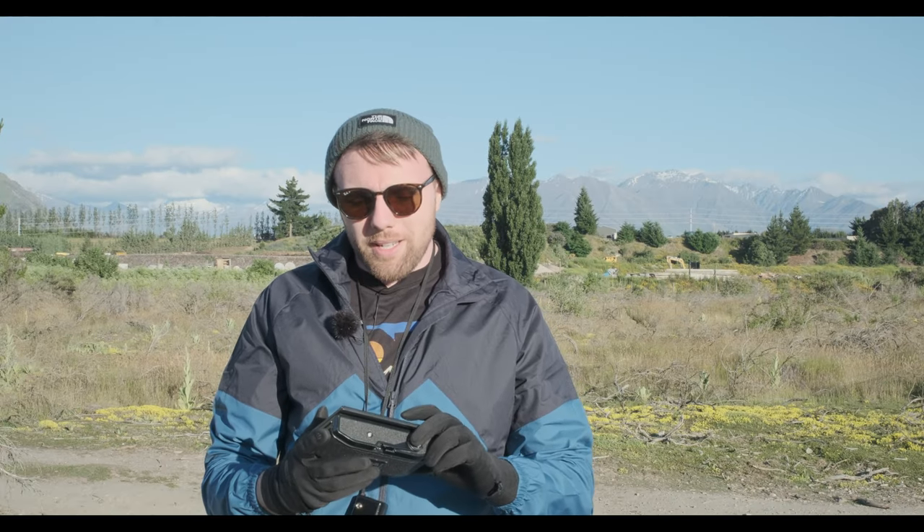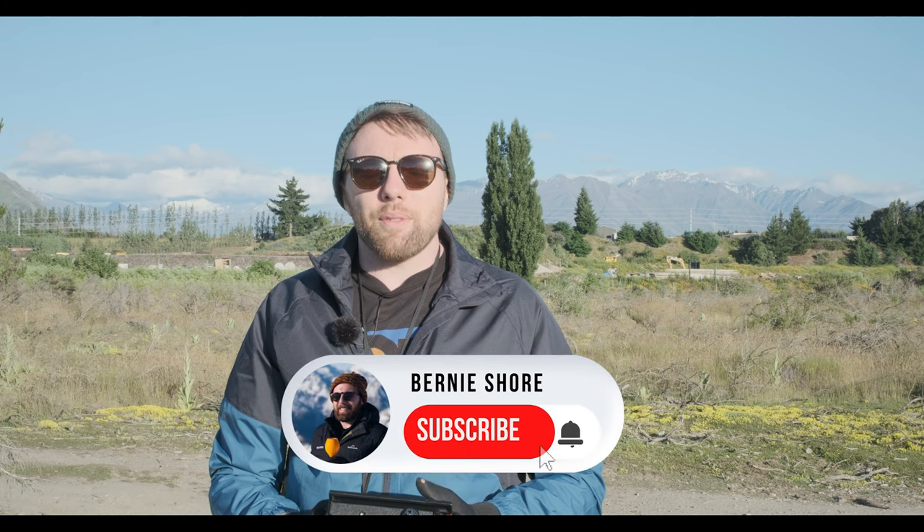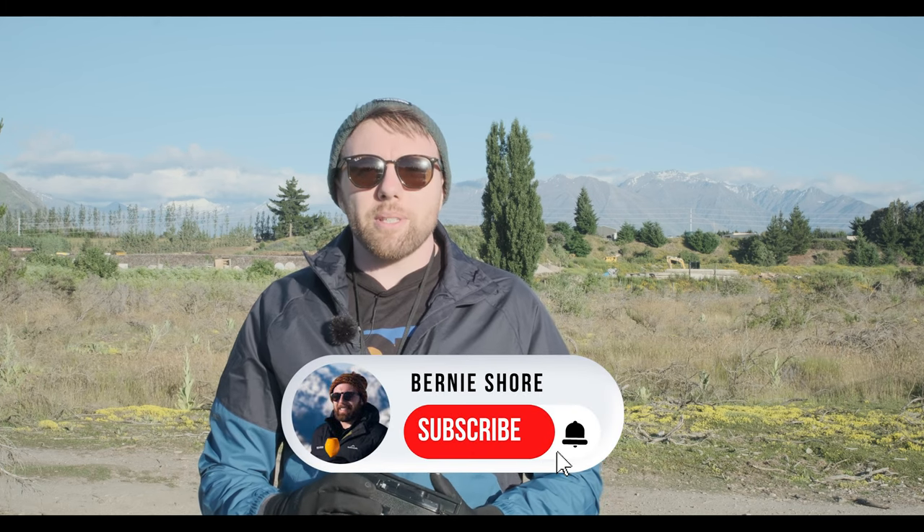Thanks so much for joining me this morning. I hope you enjoyed the video about the Horseman 6x12 panoramic adapter — it's something I will be using a lot more. I do love 4x5 photography, but sometimes using the double darks can be a little bit restricting, and this is a lot easier, quicker, and more cost effective, not having to develop and buy 4x5 sheet film and just being able to use 120 film. If you enjoyed the video, I'd love you to like and subscribe and follow me on my journey in photography — film and digital. Pop any questions in the comment section and I'd be happy to help. See you next time!